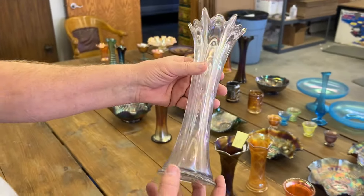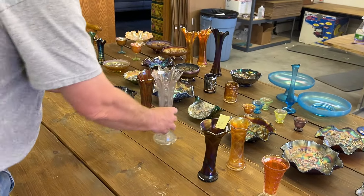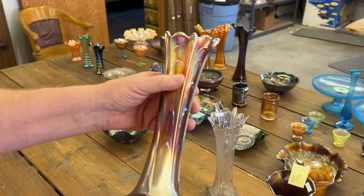Pulled Loop vase in white. Pulled Loop vase in amethyst.